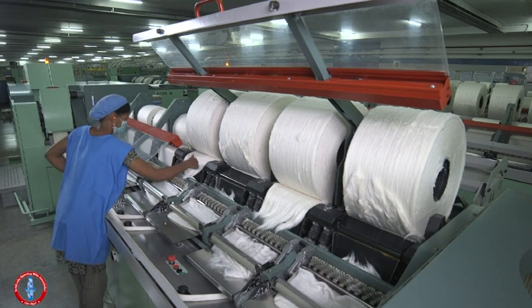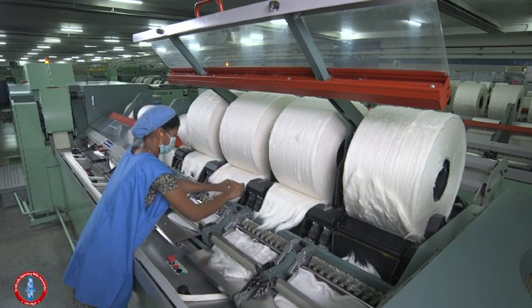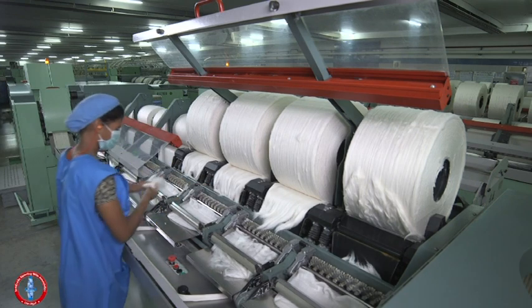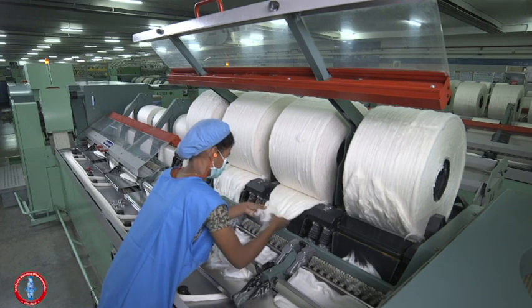Prepare the lap ends by removing a portion of laps in order to reduce the thickness during piecing. Do not throw the removed portion on the floor or on other parts of the machine.